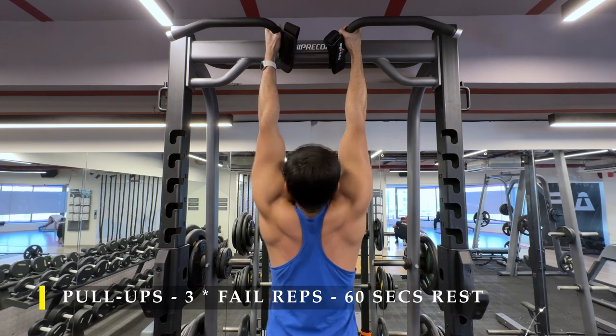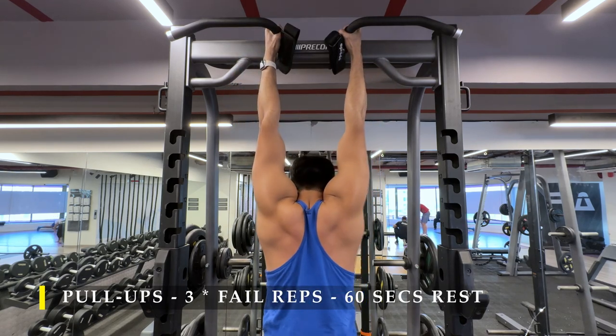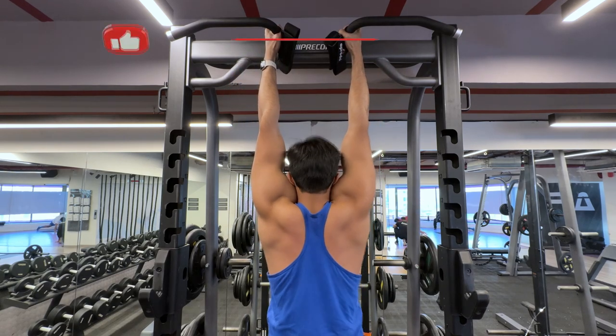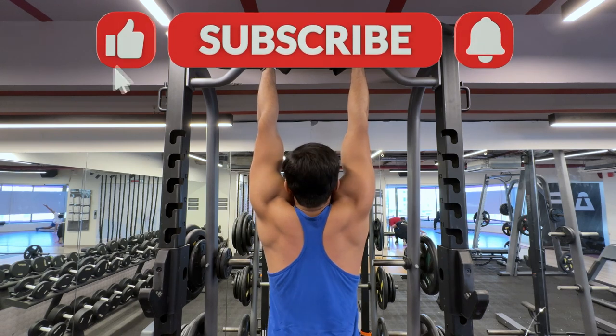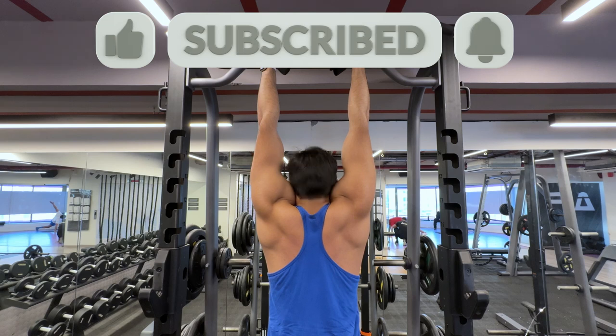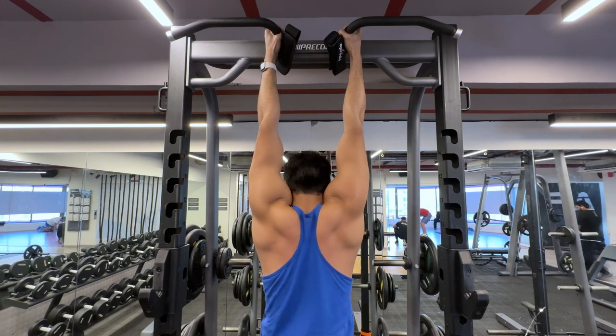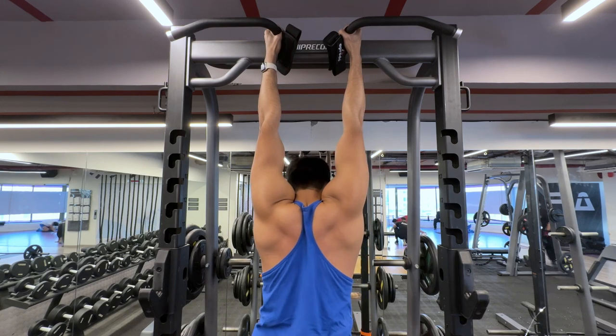And that's it — we are done for today. Thank you so much for watching. You can continue with a vertical hang to finish your static stretching. If you liked the video, please drop a like, and if you haven't subscribed to the channel, please do subscribe. Any feedback in the comment section is greatly appreciated. I will see you in the next video. Have a great day and a great workout!